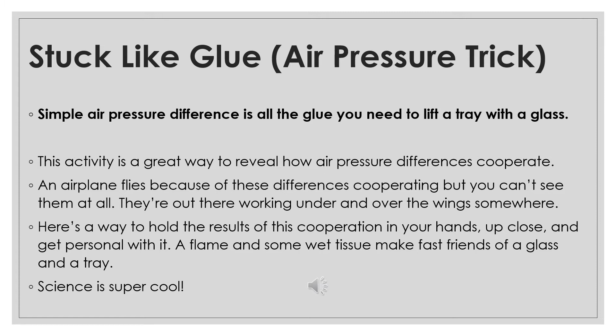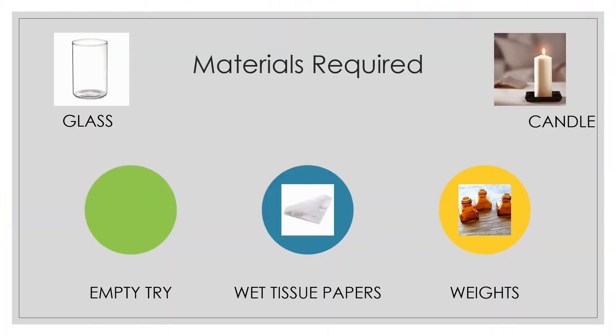A flame and some wet tissue make fast friends of a glass and a tray — science is super cool! Welcome to this video of an amazing science experiment. In this experiment I will teach you how to create a vacuum. Now let's begin with the procedure. Are you excited?